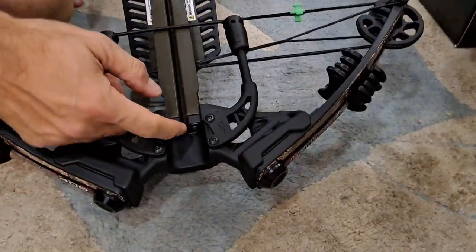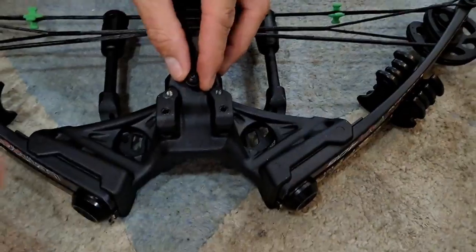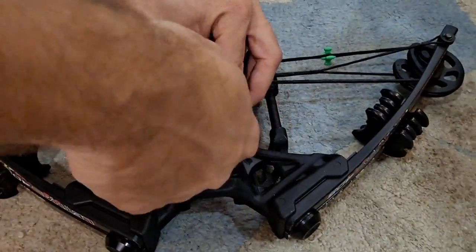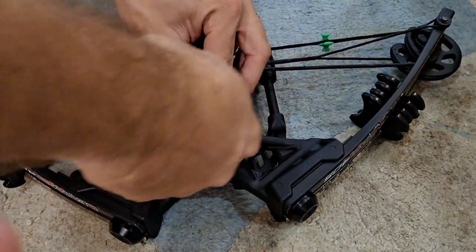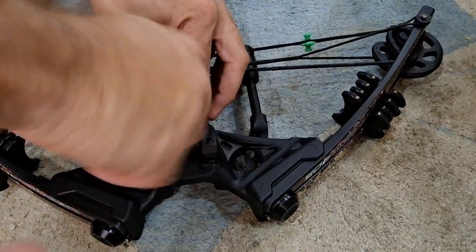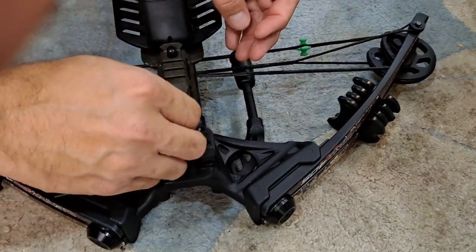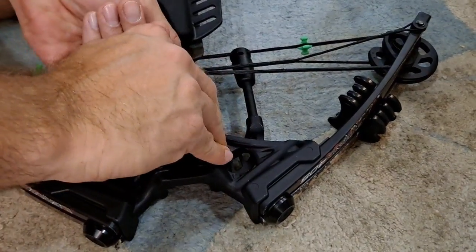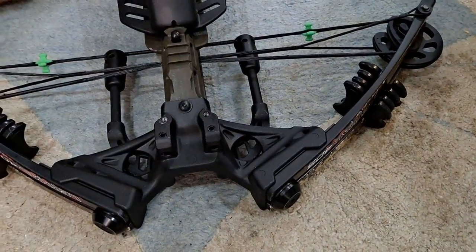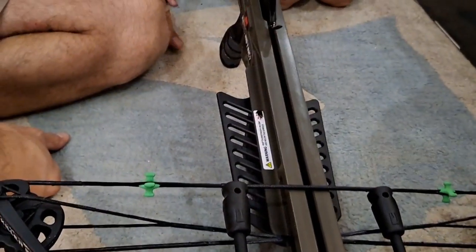Those two bolts are done. Now we have to flip it over — there is a bolt that goes in right here, and this is the third bolt. It's going to hold the bow to the stock. That's tightened up pretty good, so that's the assembly so far of the crossbow to the rail.